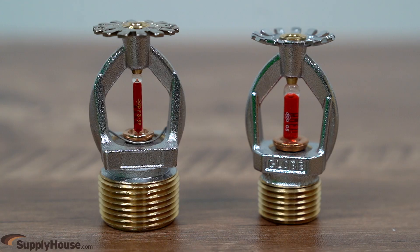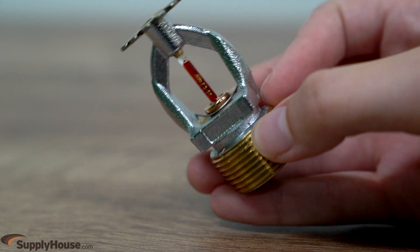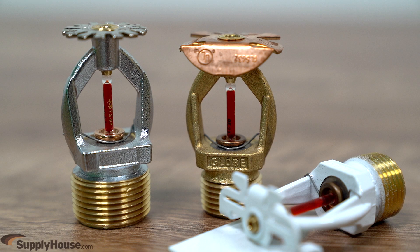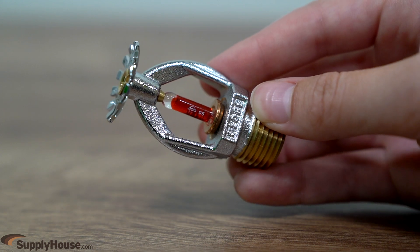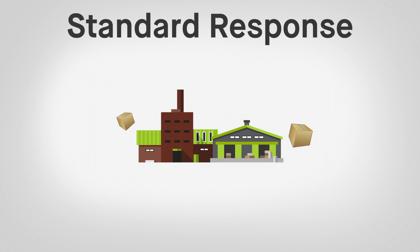Two types of fire sprinkler heads are quick response and standard response. Quick response heads have a smaller glass bulb than standard response heads, ultimately having a faster reaction time when a fire is present. Since they disperse water higher up on the walls to keep the fire from rising and causing a flashover, quick response heads are typically found in applications with high population such as office buildings and hospitals. Standard response heads pre-wet the surrounding area of a fire, repressing the spread of the fire. These are usually found in warehouses and other industrial buildings.